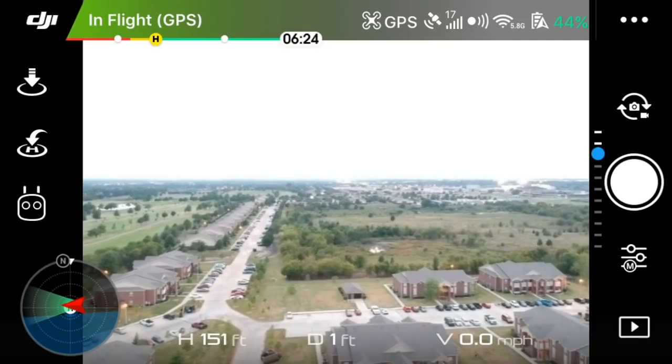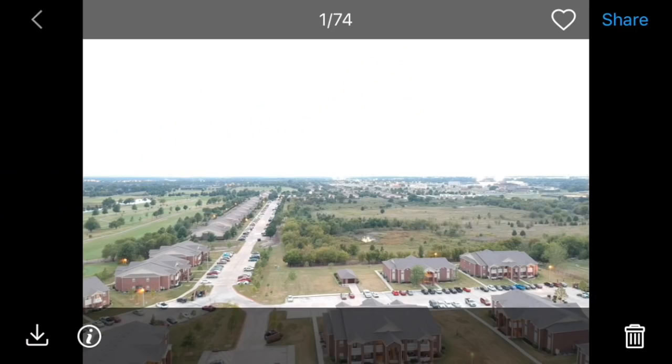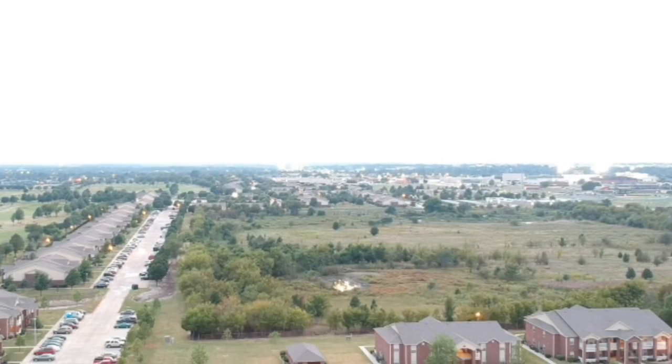It takes about a second, and then we can go to our playback button in the bottom right corner, click on the photo, and there is our 1 second long exposure photo.